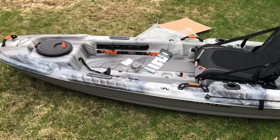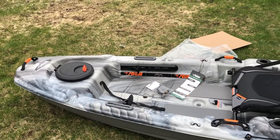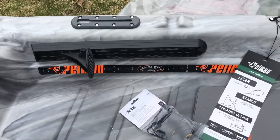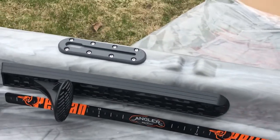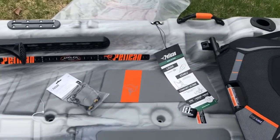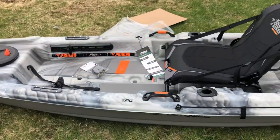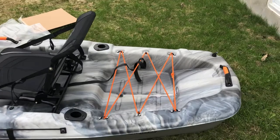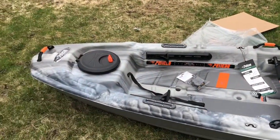The new Pelican Catch 100 — can't wait to get in the water and try it out. I'm gonna put a fish finder on it and a couple of other things. There's also a small scale incorporated in here, which is perfect. Everything is brand spanking new — I just bought it like 30 minutes ago, just took off the wrapper and everything.